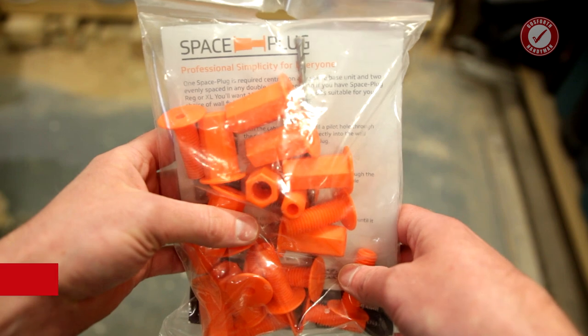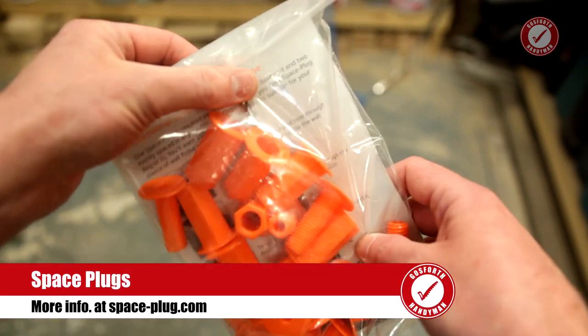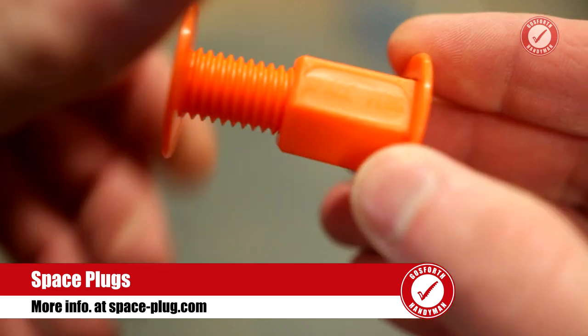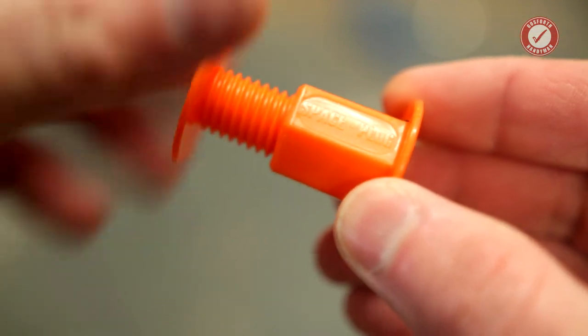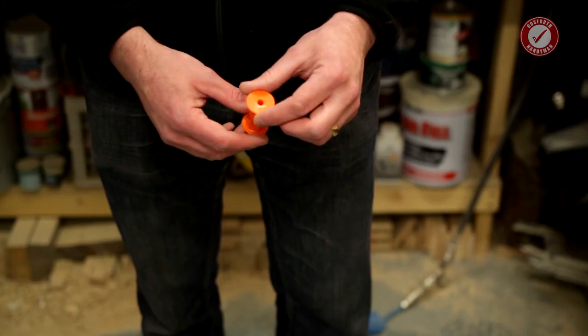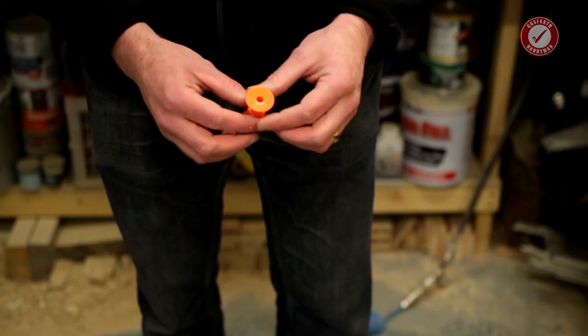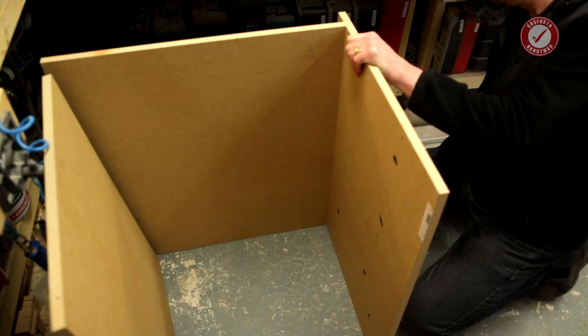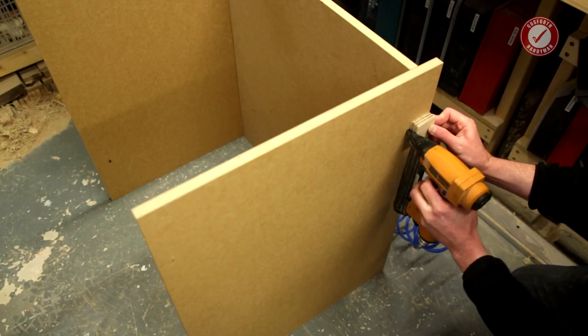My tip is to use these little magic things called space plugs. The guys at space plugs sent us these ages ago and I've only just got around to making a video about them, but I've been using these on jobs for quite a while now and they are absolutely awesome. They've been out for quite a long time but I thought I'd make a quick video about them in case you've not seen these before. Before I show you how to use these let me just knock up a very rough and quick pretend kitchen cabinet so you can see what the problem is.